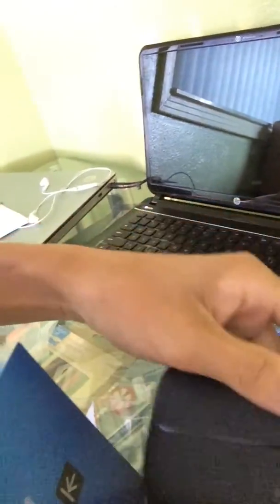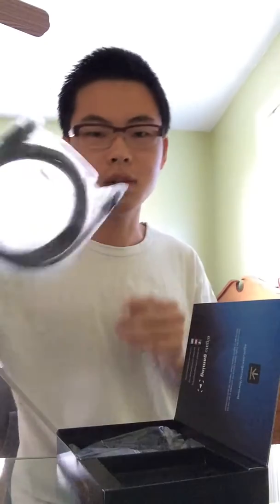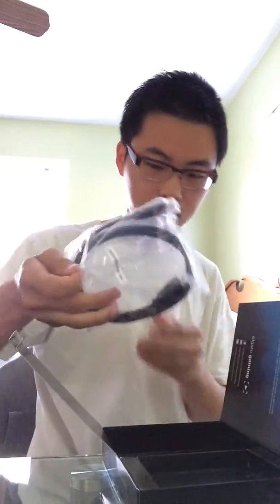Nice, the Elgato HD60 right there. And it comes with — let's see — the USB cable to connect to your computer from the Elgato, and this is the HDMI cable. And it also comes with a sticker. That's all they give you.